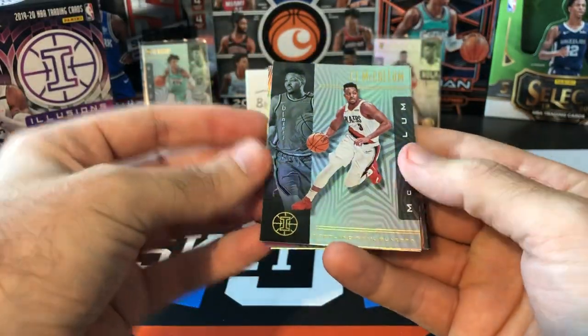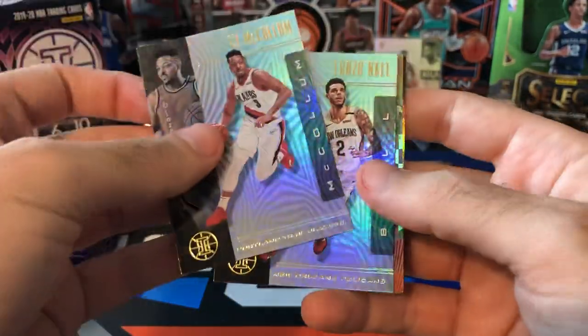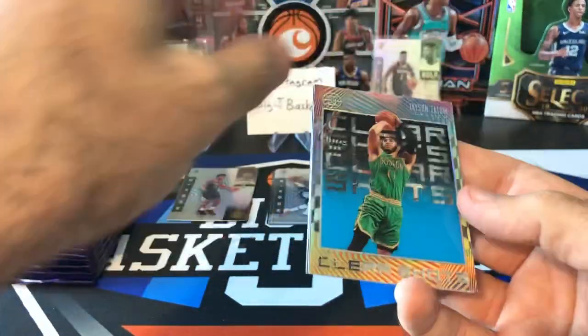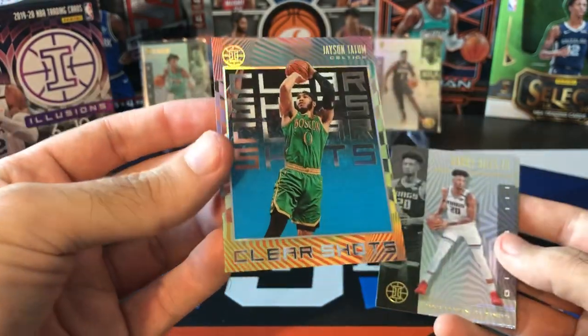We got an Acetate in here — CJ McCollum, Lonzo Ball, and Tatum. This is my second Tatum Acetate. I pulled one out of the Blaster I did last week. It's a pretty sweet looking card.